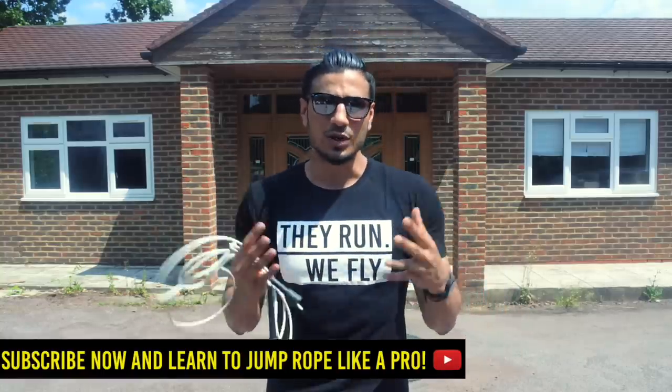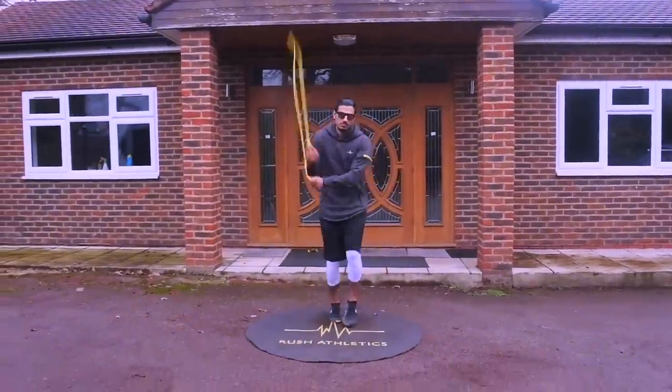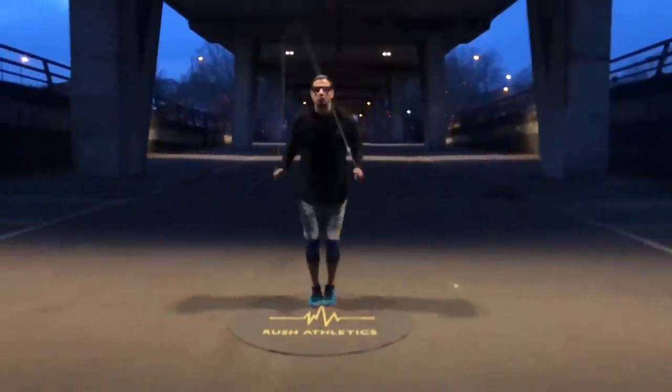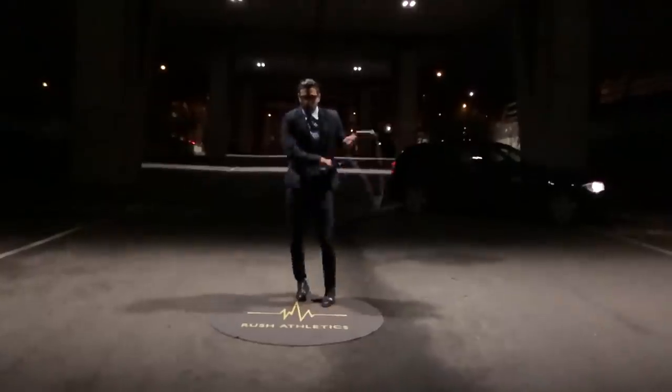What's cracking Jump Nation family, it's your boy Roshi S aka the Jump Rope Coach. In today's episode I've got a killer tutorial for you — one of my most requested moves of the last month or so. It is of course the side swing cross tutorial. I've been doing this move for a couple of years now and I feel it's one of the moves that helps me really make my routines look slick, effortless, and smooth.